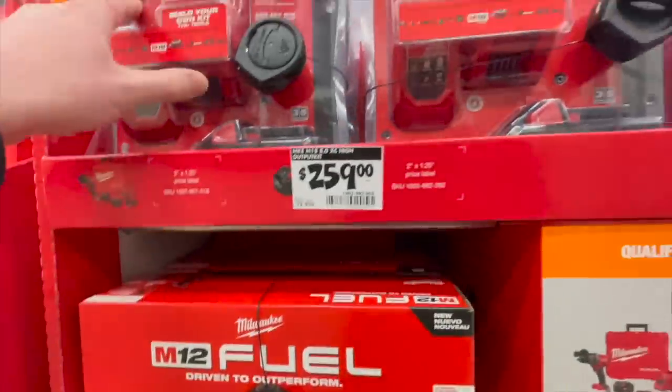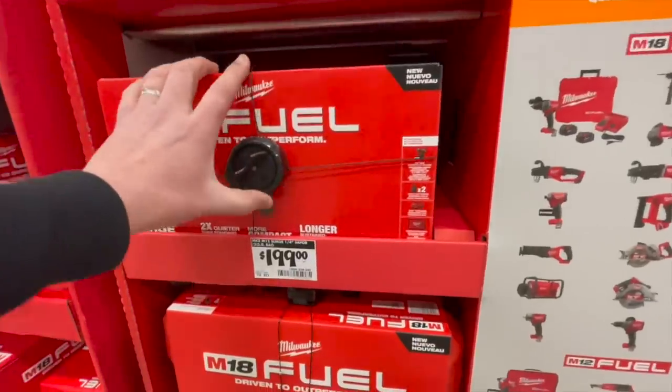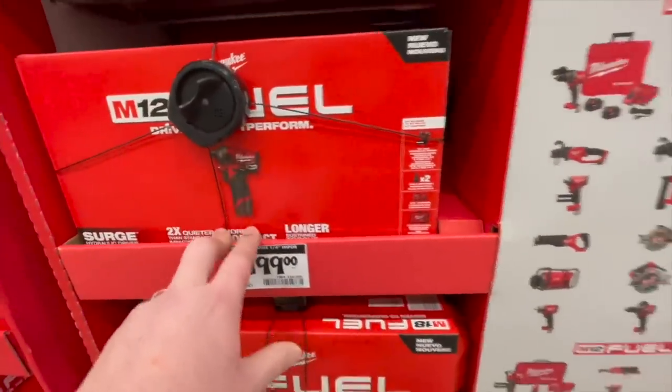For $259 you can get an eight amp-hour battery with a rapid charger — I've gotta get a rapid charger, it will majorly help charge your batteries quicker. For $199 you get the Surge M12 impact driver.